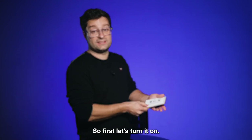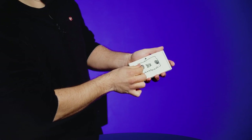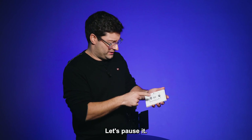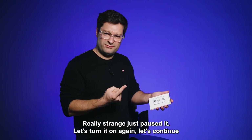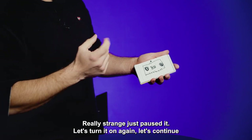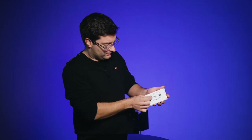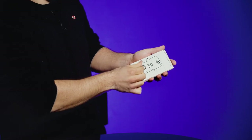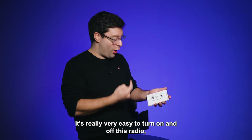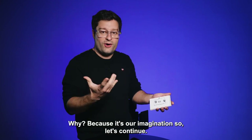So first, let's turn it on. Let's pause it. Really strange — just pause it. Let's turn it on again, let's continue. I just need to touch the button. Again. It's really very easy to turn on and off this radio just with the touch of the finger. Why? Because it's our imagination.